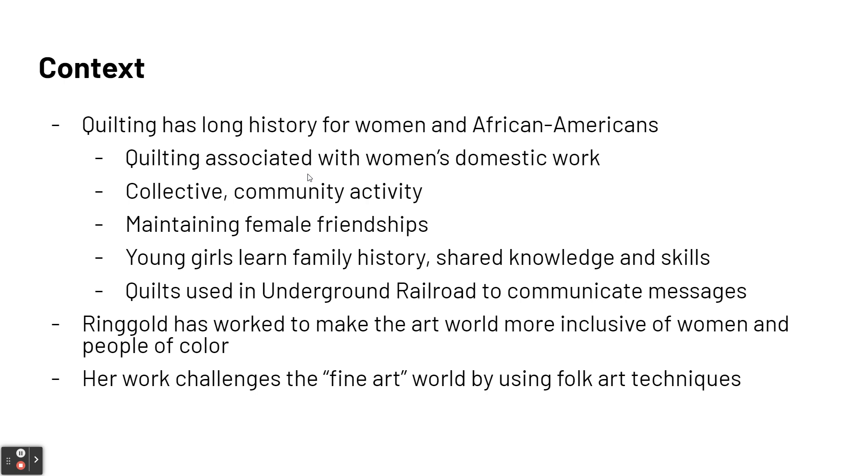Faith Ringgold has worked as an artist to make the art world more inclusive of women and people of color. Her work challenges the fine art world by using folk art techniques - quilting hasn't really been considered fine art, it's sort of like arts and crafts, but she's elevating it to the same level as fine art. Now let's watch a short video of Faith Ringgold talking about her own life and story.